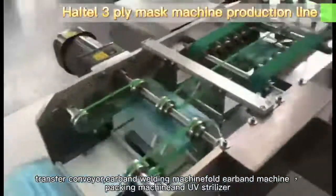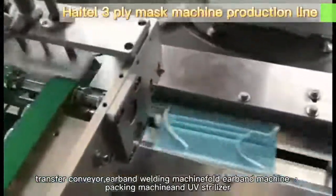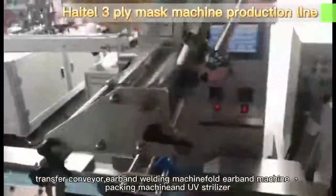Transfer conveyor, ear-band welding machine, fold ear-band machine, packing machine, and an overall dry line setup.